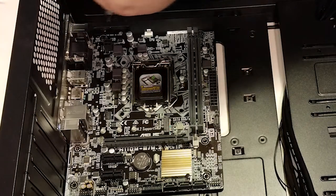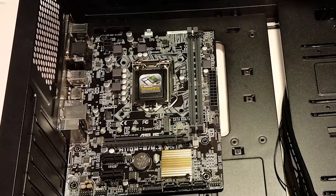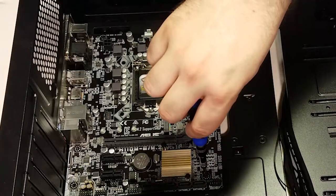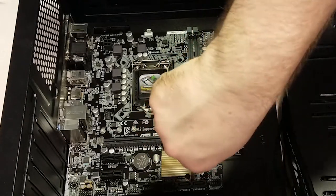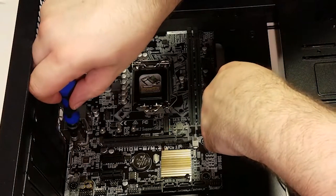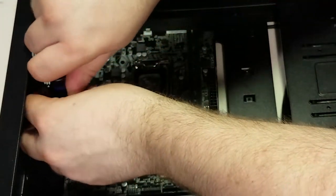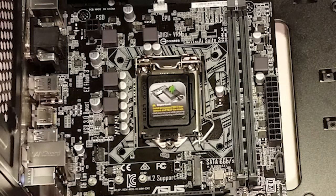While touching the components that go inside the case, it's important that you're free of static electricity, as discharging into a component could fry the circuitry. If you live in an extremely dry climate and often get shocked when touching light switches, I would recommend using an ESD wrist strap. Otherwise, touching the metal frame of the case prior to picking up a component should keep you grounded.